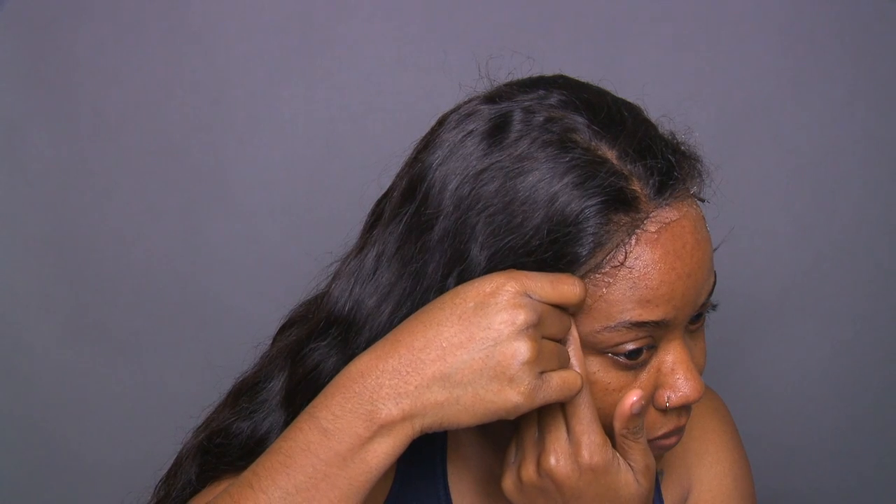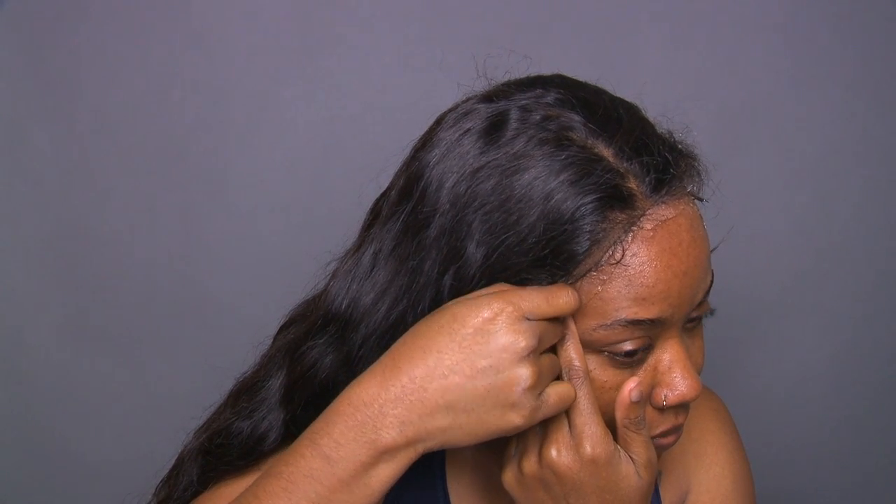You want to be super gentle as you're removing this lace unit — one, because you spent a lot of money on your unit. Units are investments and you don't want to tear your lace. But most importantly, you want to be really gentle with your natural hair just in case the tape got on any of your natural hair.